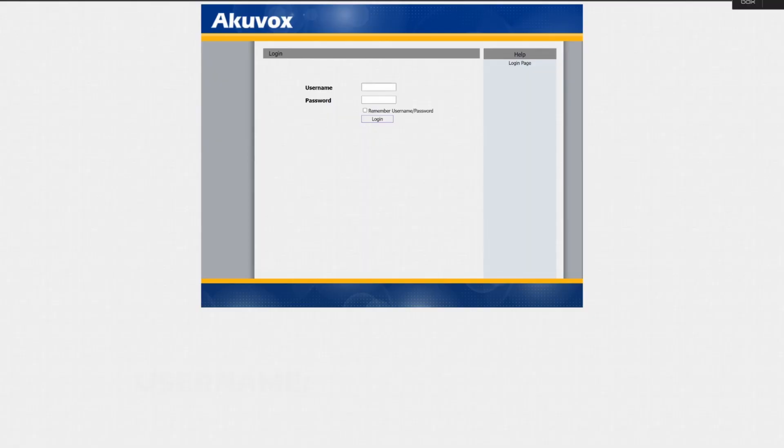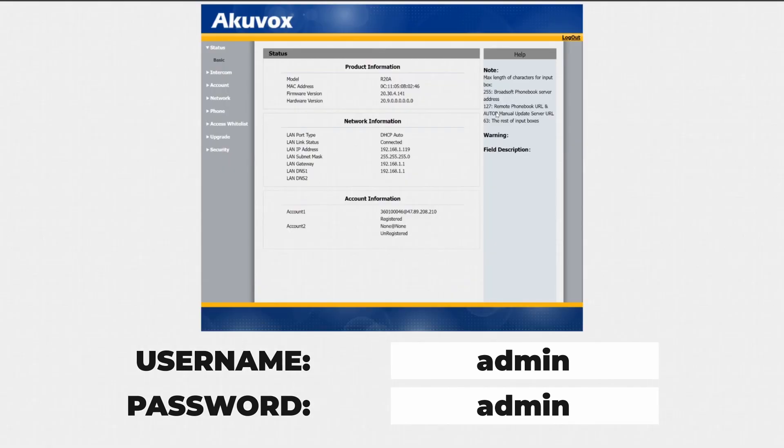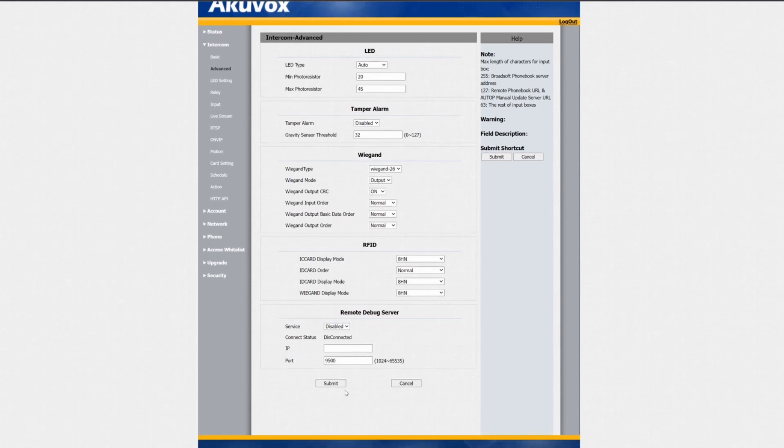So once you have your intercom connected to your network, go ahead and log into the web interface with the default username and password: admin, admin. I'm not going to go over setting up this intercom in general because we have a whole other video explaining that, which you can find down in the links below. For now, we're just going to head into the intercom section and click on the advanced menu. From here we can find this option, which by default is set to Wiegand input — meaning your card reader is listening for Wiegand data from another source. We just need to set this to Wiegand output so that it can send the data to your access control panel.